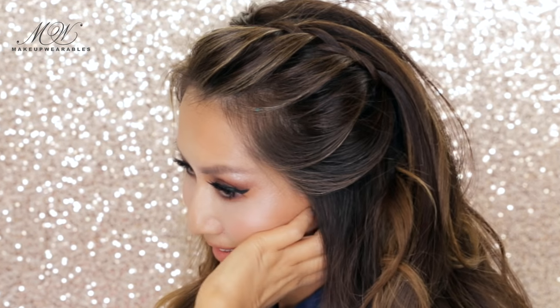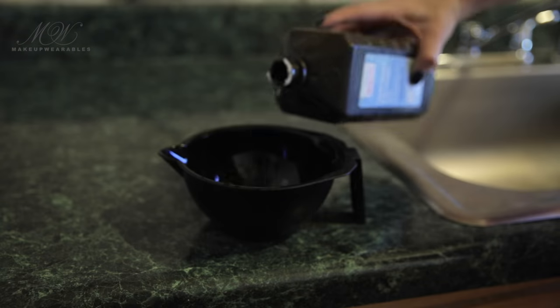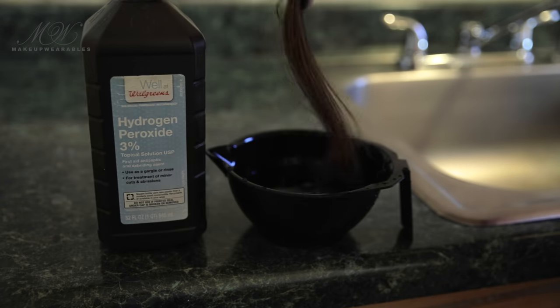Hair hack number 14: did you guys know you can dip your hair into 3% hydrogen peroxide and go to the beach or blow dry it to get ombre highlights?